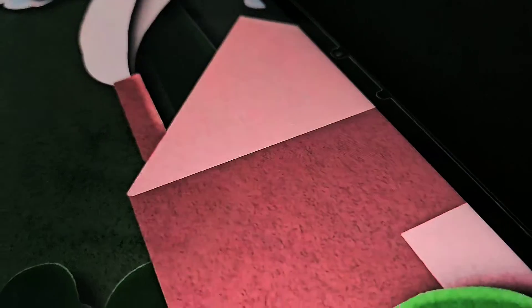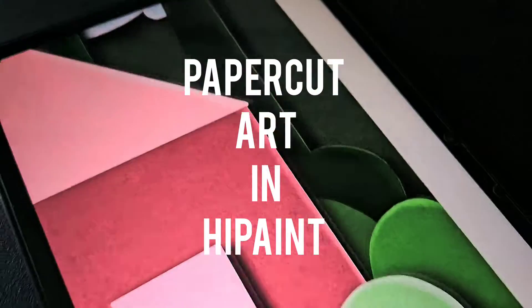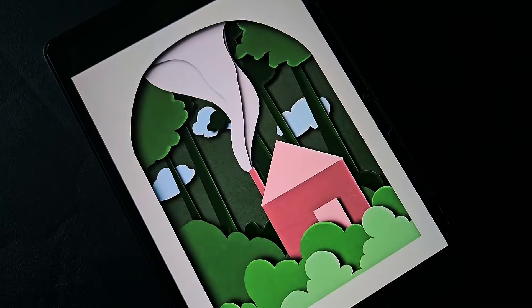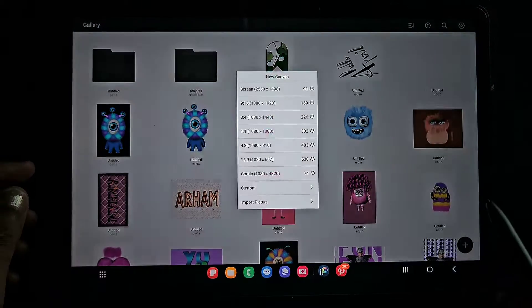Hello everyone! In this video I am going to show you how to create this cute paper cut art in the app Hipe Paint. So let's get started. First I'm going to open my Hipe Paint app.